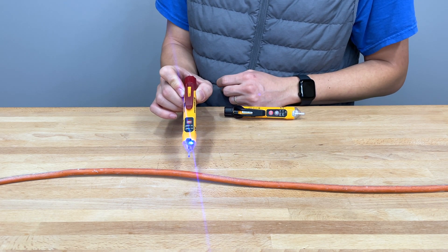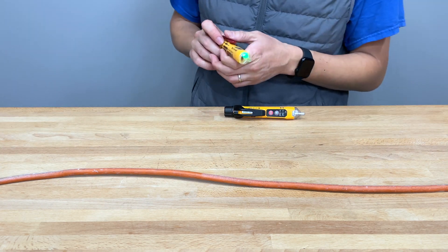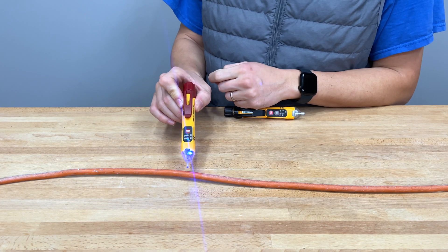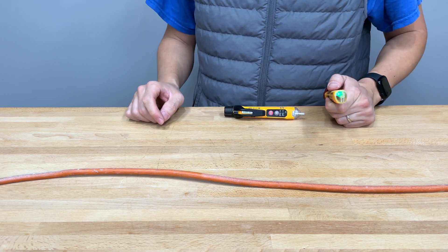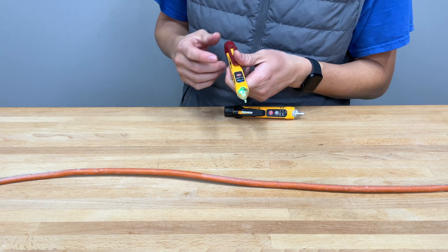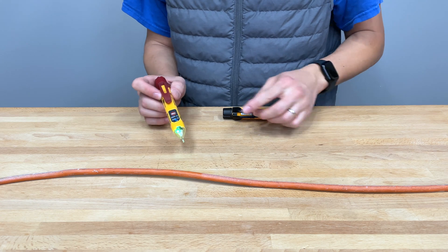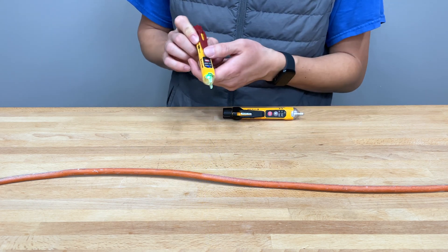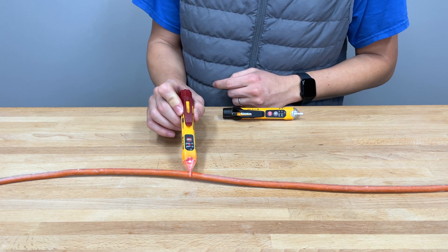That is very reliable. If you're in an area with more wires and electrical wiring, you're probably going to want to use mode 1, or you could just always use mode 2 and go to mode 1 if you're getting a lot of noise. If you're near a breaker box, you're probably going to think everything is live in sensitive mode.